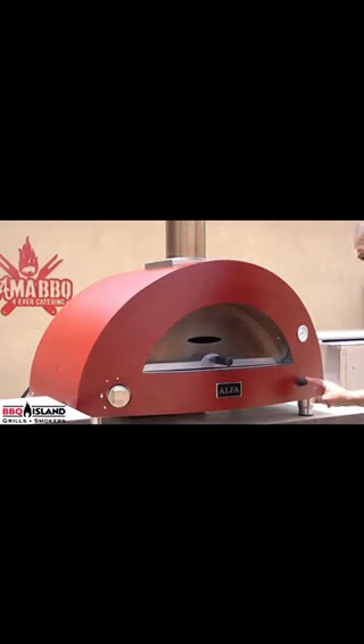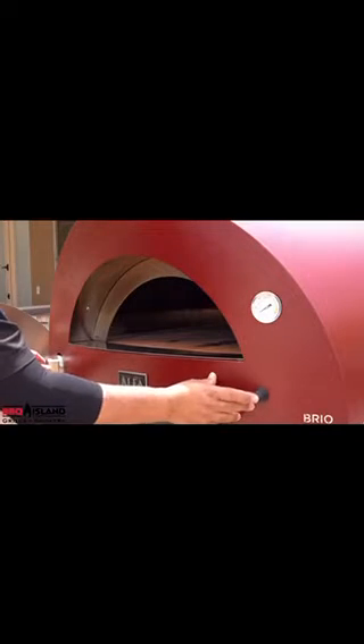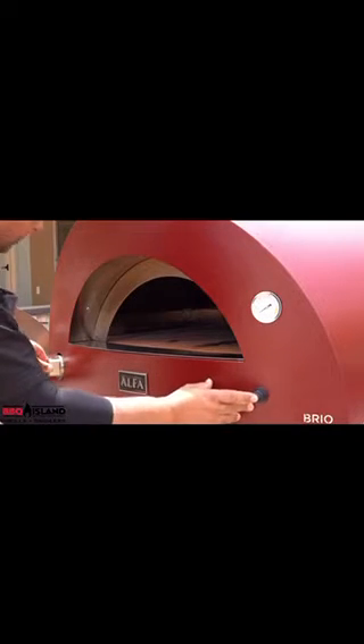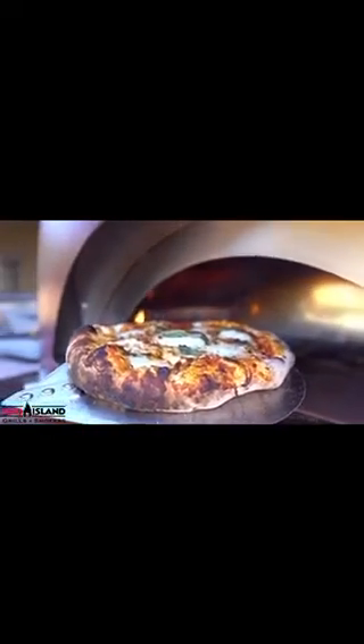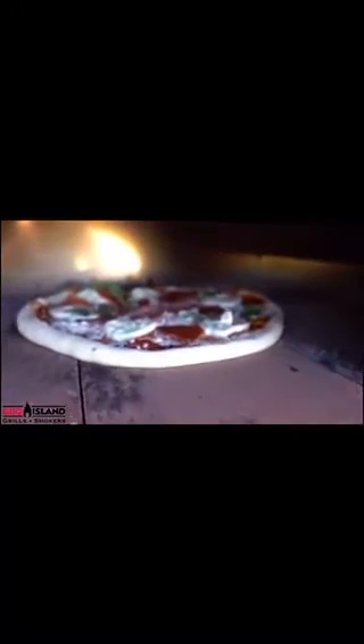Today we're going to be cooking with propane. This oven goes to 1000 degrees Fahrenheit. It's triple insulated, it's all stainless steel, and this oven has 3.77 square feet on the floor. It also has just shy of a 19-inch opening on the front, so you can cook two or three pizzas in there with no problem. This thing holds 40% more heat in the bricks than any other oven on the market.